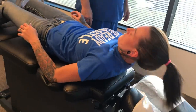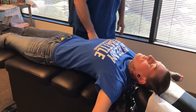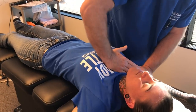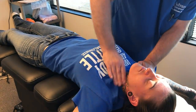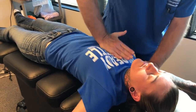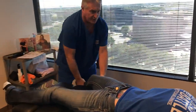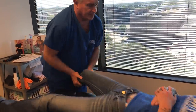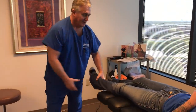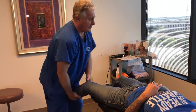Now slide down about an inch and put your arms straight out to the sides. There we go. Just relax your legs in my hand. Put your hands on your tummy. There you go — you should have felt that from your knee all the way up to your pelvis. That felt great. This is one of my favorites too. There we go. Super.